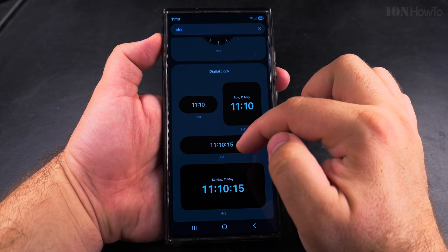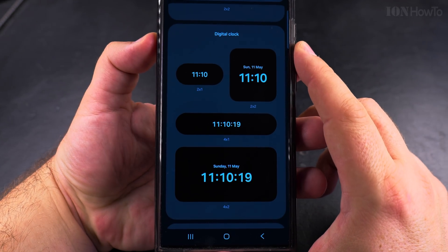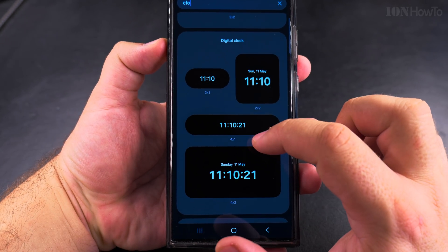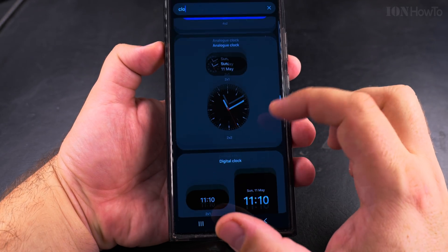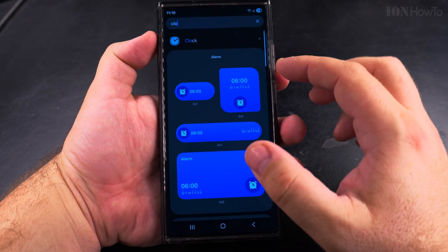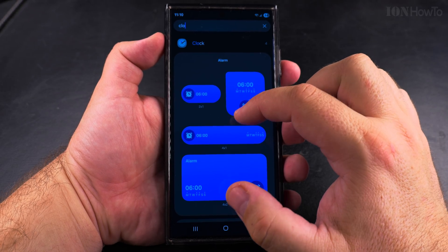The clock app has many types of widgets. For example, you can see the one I had before with the seconds, but there is one that doesn't count the seconds, which is great. If you wanted to make the clock bigger, you could have a larger clock for the home screen, and you could also have alarms showing on your home screen.